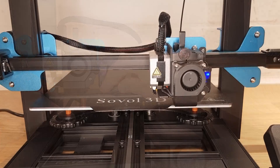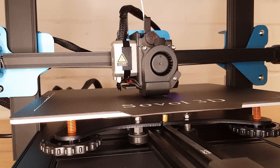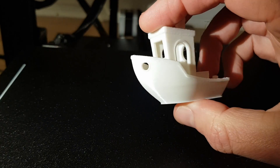After tramming the bed and creating a bed mesh I was actually ready to start printing. Sovol have also configured their firmware so you don't need to worry about messing around with your start code in your slicer — it will use the bed mesh that you create automatically with no changes. I started as usual by printing a couple of the models that come supplied on the SD card, and these went fine as you'd expect.